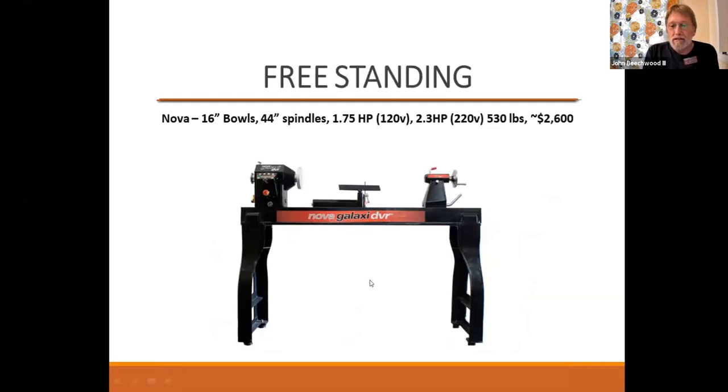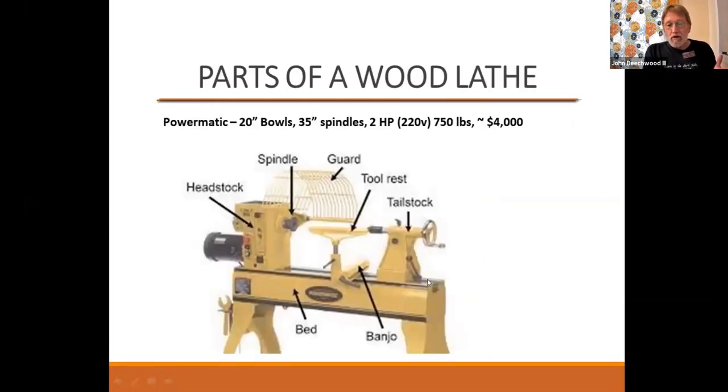Then we have the free-standing lathes. This is another one that Northwest has — this one will turn a 16-inch bowl and a 44-inch spindle. This particular one has the option of being 110 or 220, just by switching out the plug — you can convert from 110 to 220. But this one runs $2,600. Then you have the bigger lathe — a Powermatic — which is two horsepower, 220, and runs about $4,000.